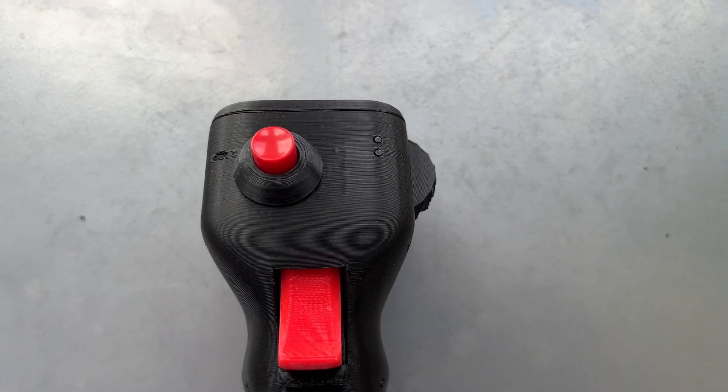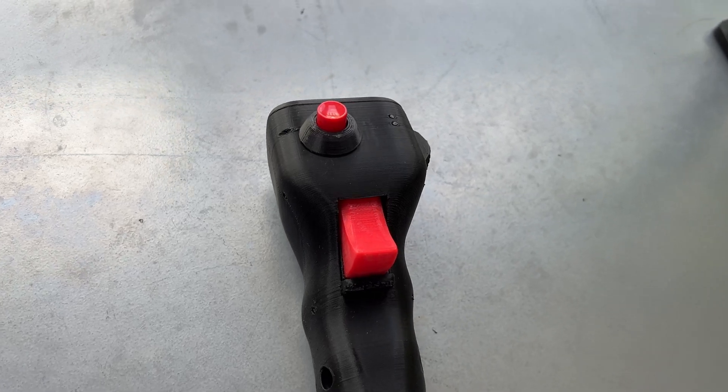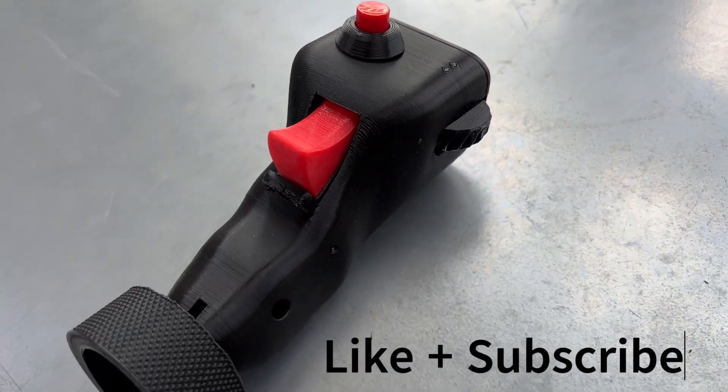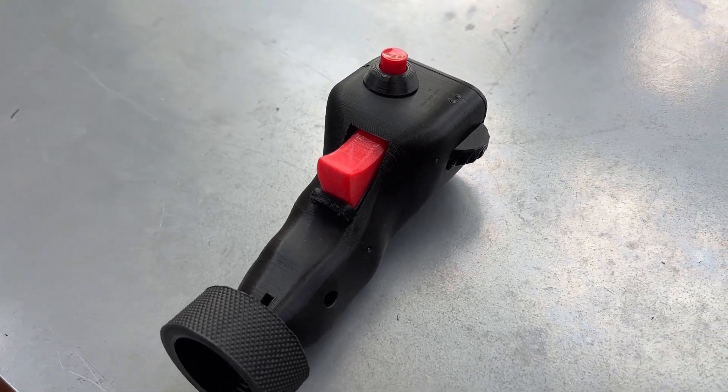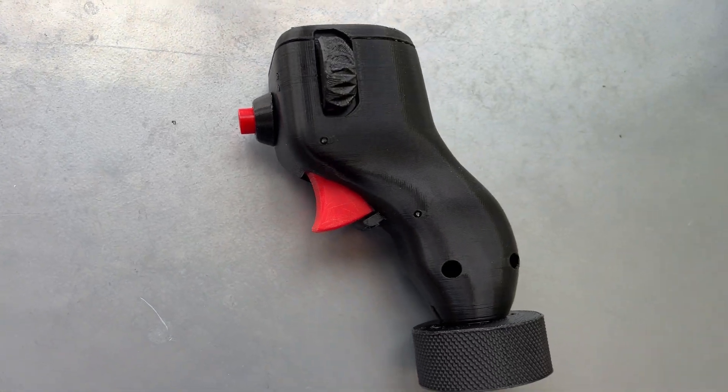In the next video, I will go over the assembly of this F-4 Phantom HCU. If you are interested in learning how to do that, consider liking this video and subscribing to the channel, as there is a lot more to come. Thank you for tuning in to The SimNet, your one-stop shop for all things simulation. Till we meet again.